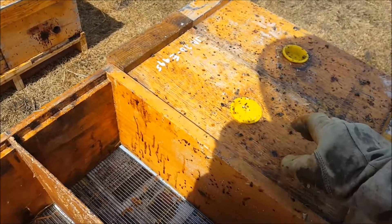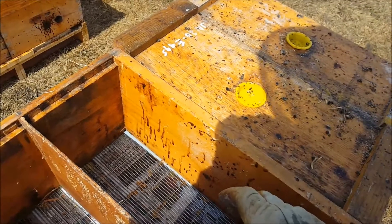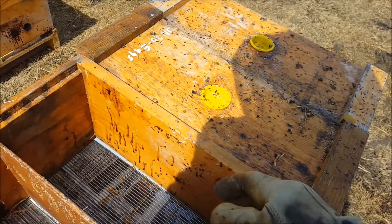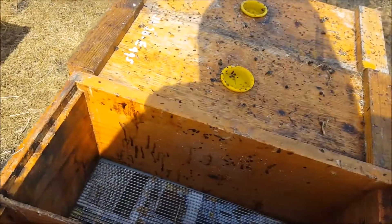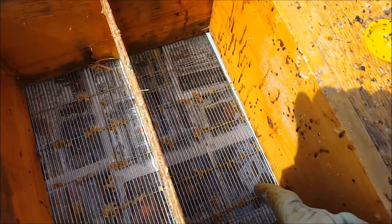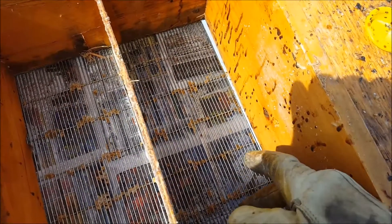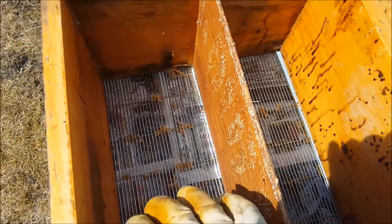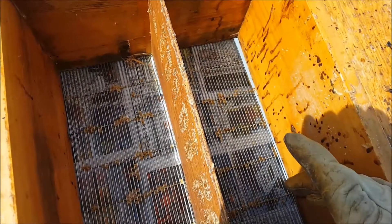I'm going to take these four frames from this nuke and lift them - I'll lift one and then the other three, choosing the three with the cluster - as a unit into here. If there's any bees left in that box I'll just shake those in as well. The theory is: as a normal newspaper combine goes, the bees in the strong colony below will eat their way through the newspaper and come up here to populate these nukes.